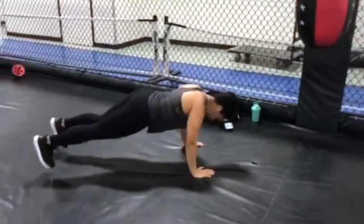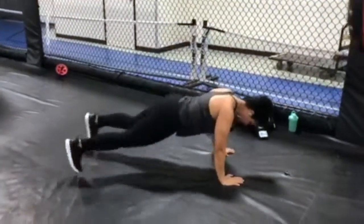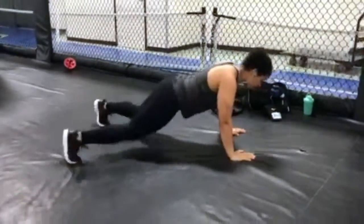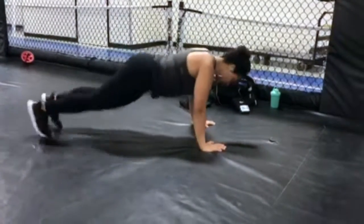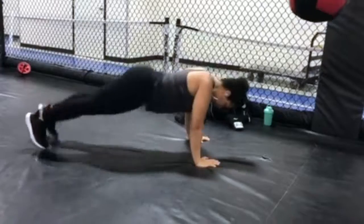After your 10-second rest, you're going to do some in and out plank jumps. These are pretty simple — you can either do them on your hands or move to your elbows if you get tired. Make sure you keep a straight back on this one and you'll be good to go.